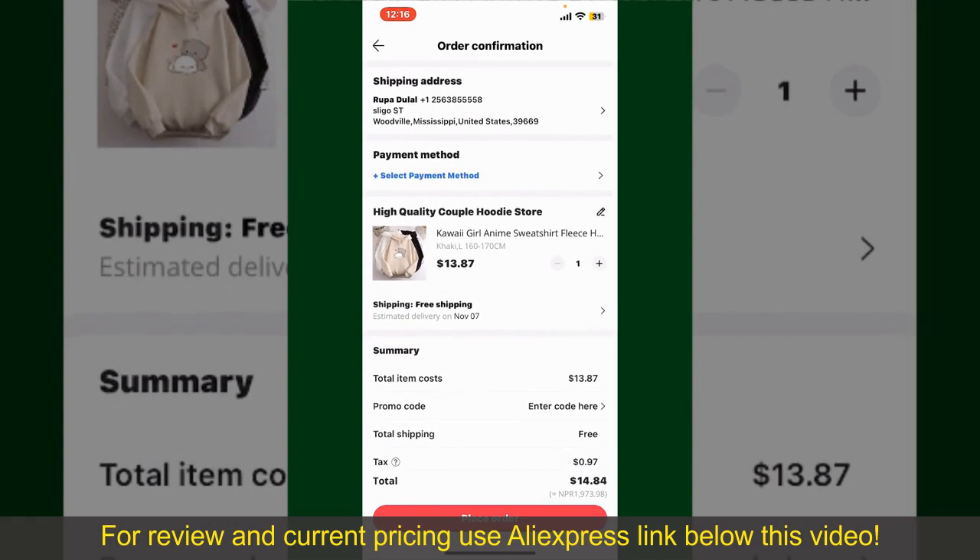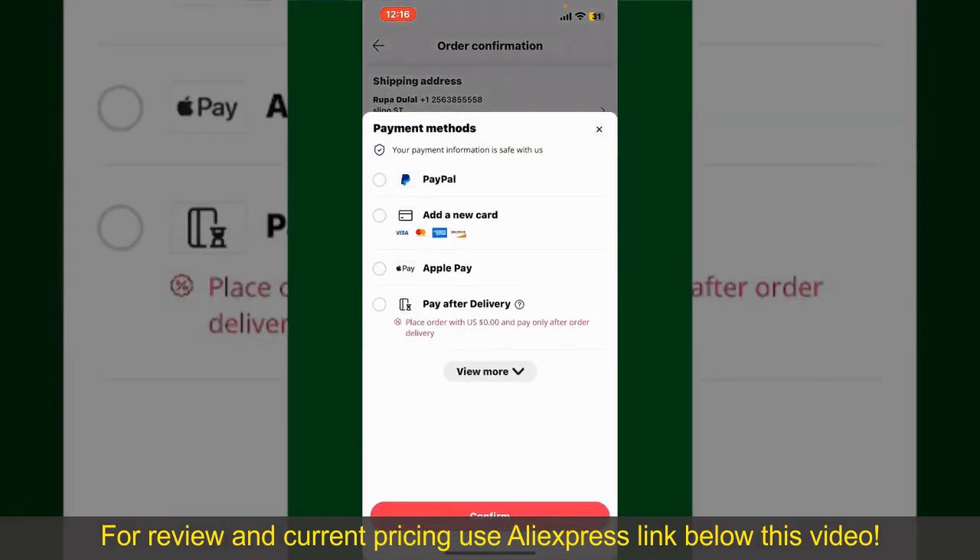You can enter a promo code if available, and you'll also need to enter your payment details. Tap on Select Payment Method from the options and choose your desired payment method.